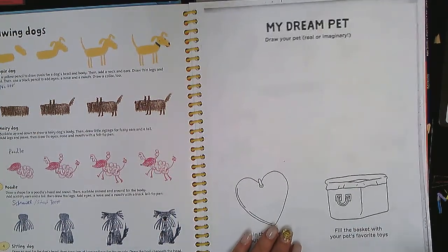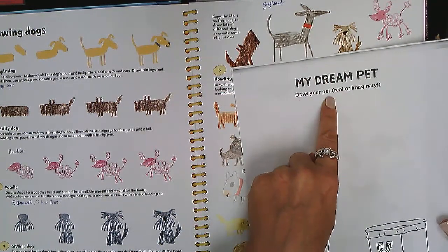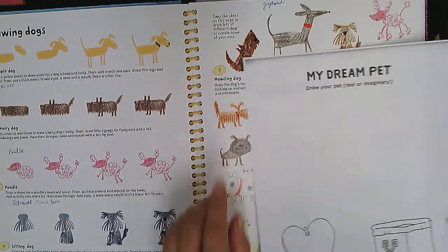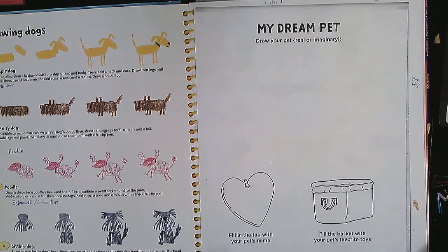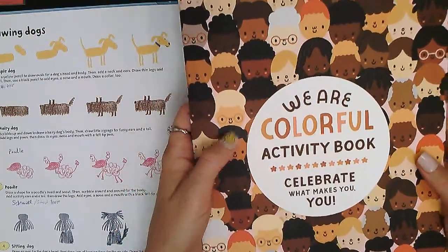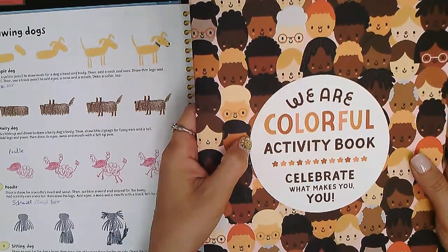This video is about drawing your dream pet — one that you have or an imaginary one you would like to have. You're going to fill out the tag with your pet's name and fill the basket with your pet's favorite toy. This handout came from an amazing book I found here in Florida at a nice bookstore called 'We Are Colorful: Activity Book — Celebrate What Makes You You.' I made copies for all of us.